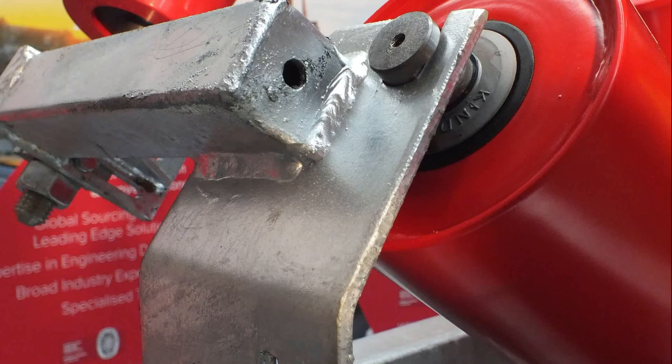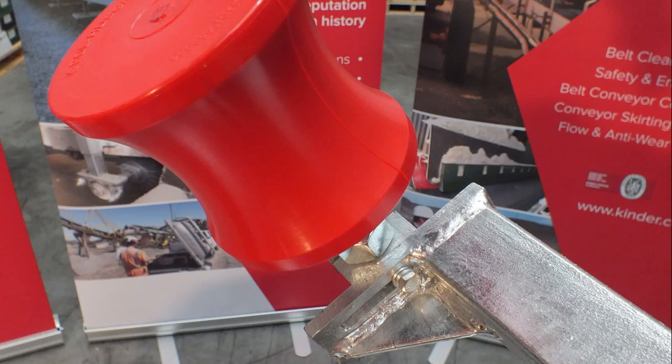This particular tracker is fitted with a K HD polyurethane side guide roller. The polyurethane material is used in order to be belt friendly, and the hourglass shape provides ultimate belt edge control.